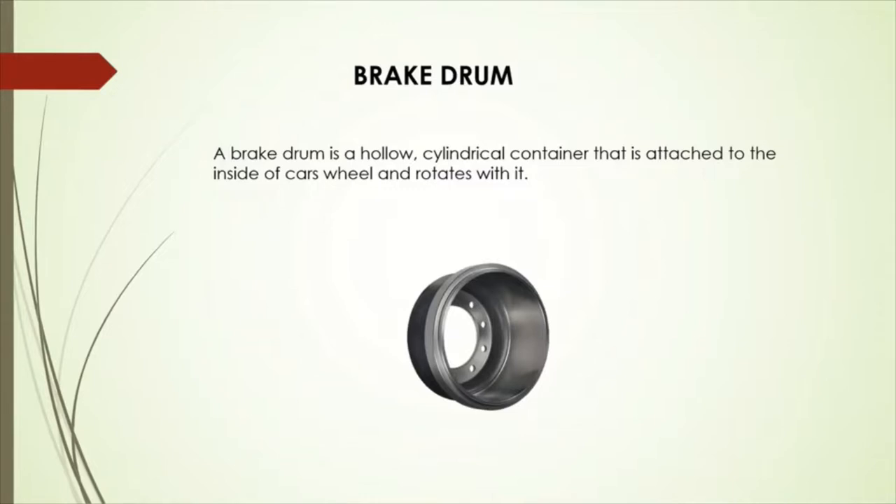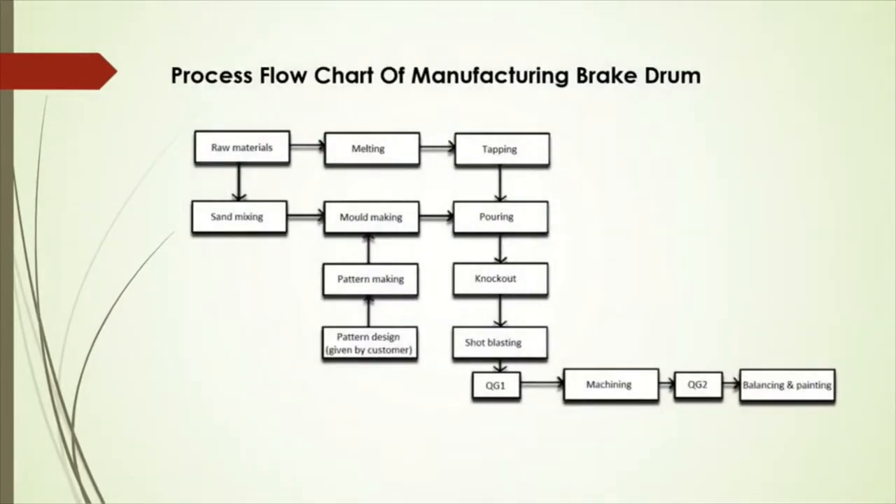Let's see the manufacturing process of brake drum. This is the process flowchart of manufacturing the brake drum. First is the selection of raw material. This raw material is used in the sand mixing and for melting. After sand mixing, there is a mold making process using that sand. But before mold making, we have to prepare a pattern of the product, so there is a pattern making process first. Side by side, when melting and tapping processes are completed, the next process is pouring.